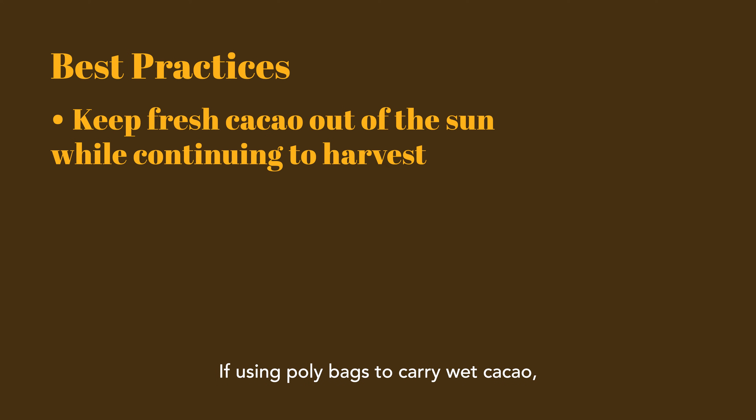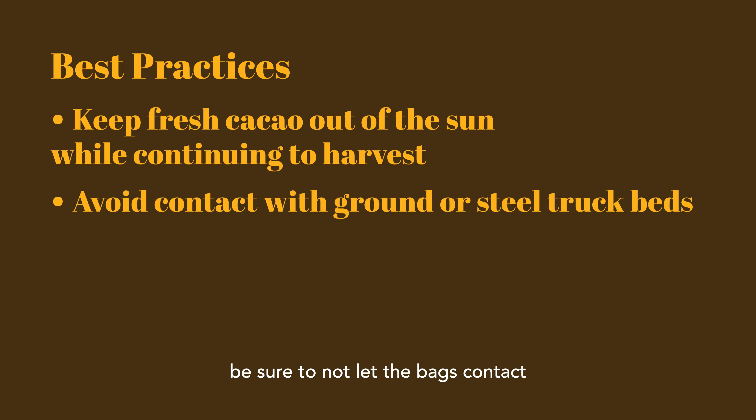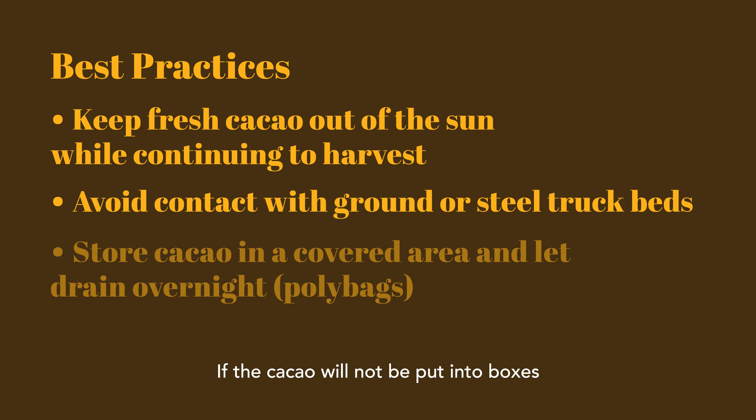If using poly bags to carry wet cacao, be sure to not let the bags contact bare ground or steel, like in the bed of a truck. Contact with these surfaces will cause discoloration. In the case of metal, it will discolor the beans with a blue, gray, or green color and can cause off flavors.